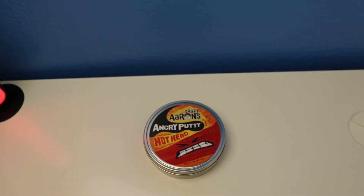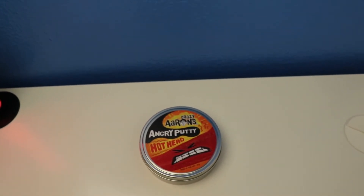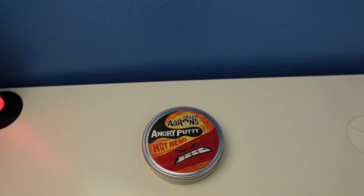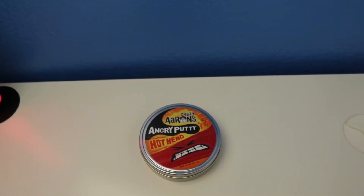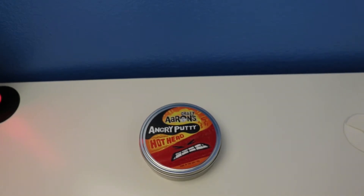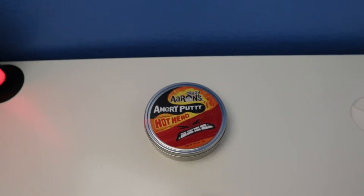Hey, what's up guys, welcome to Jean's Putty Collection. Today's video I'll show you in this review. This is called Crazy Earth Angry Putty Hothead. The color is red and it's for ages 8 years old plus, and the texture is soft.